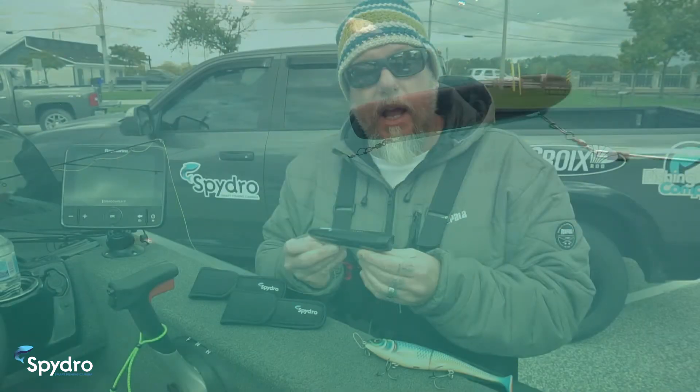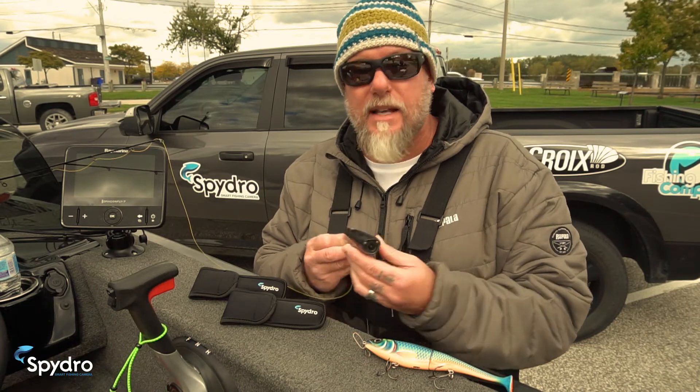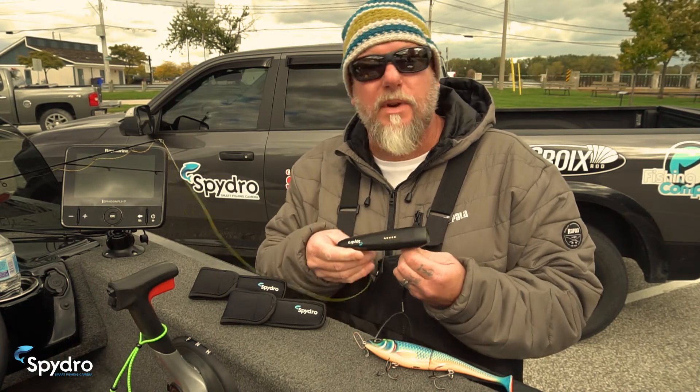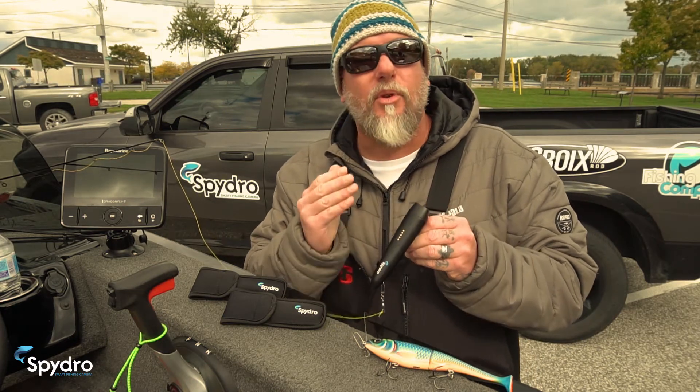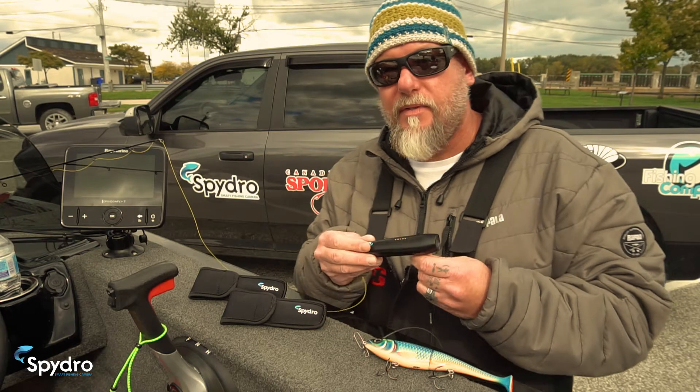The camera is also equipped with 180-degree lights, as you probably noticed them flashing when I first turned the camera on. These are your sensors, which do a variety of things, and we'll get to those as we progress throughout the video.